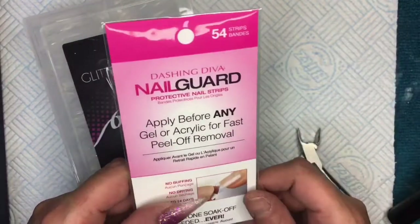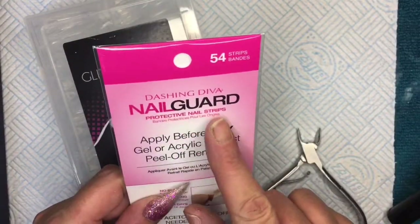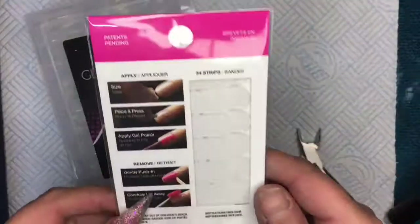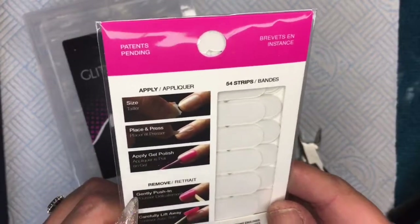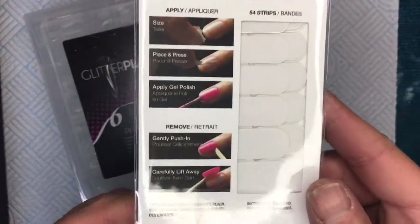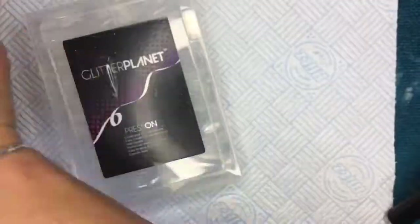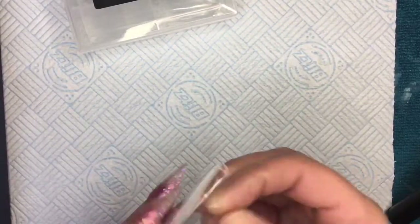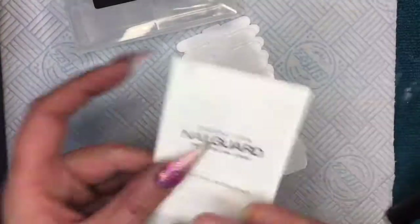Hello, welcome to my channel. I thought I would try out this Dashing Diva Nail Guard. They're a sticker that you stick on your natural nail and you can either stick a form to it and decorate the form, or you can actually build a nail off of it — an acrylic nail, a hard gel nail, a builder in a bottle nail.